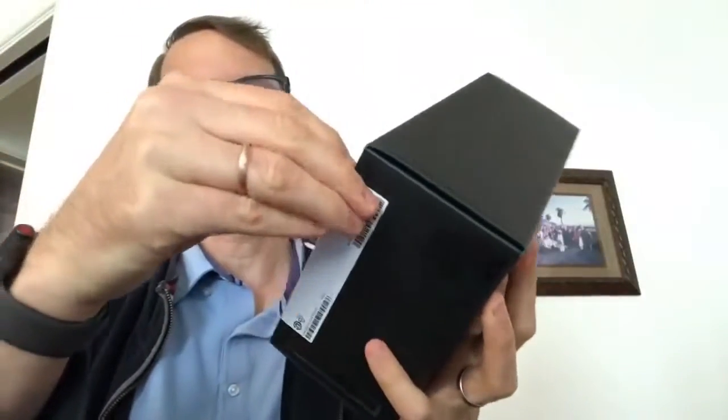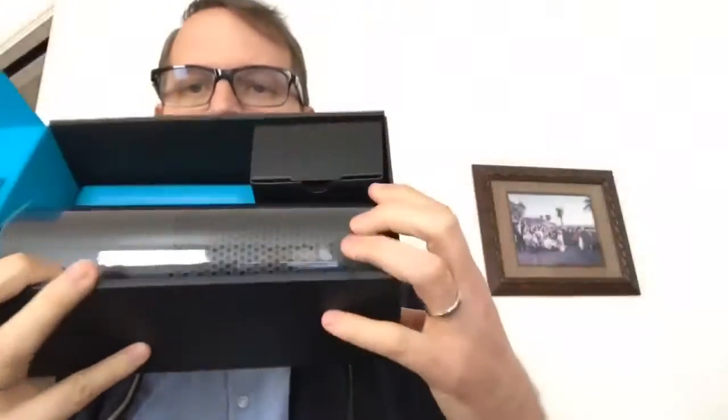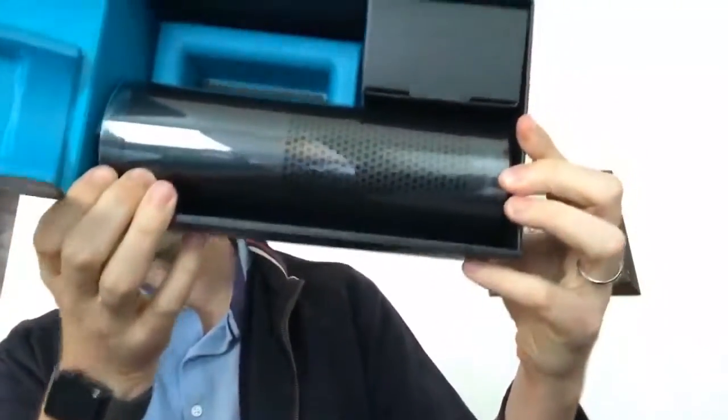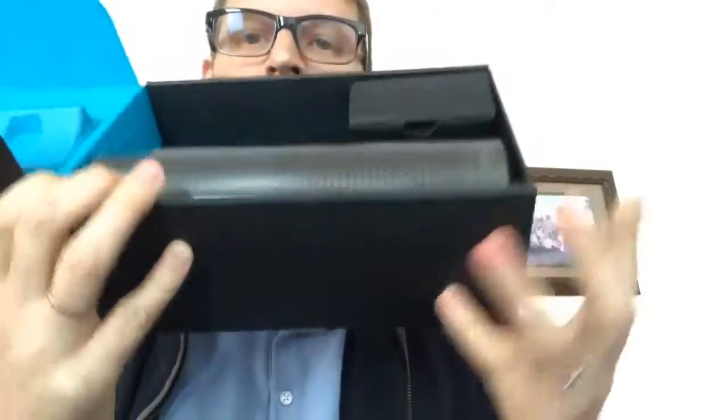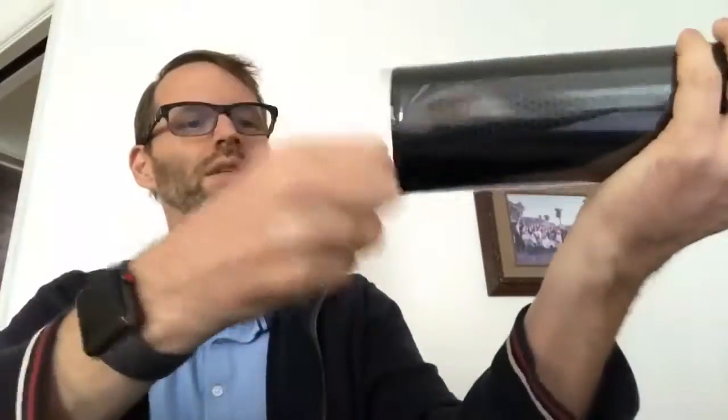I thought I had pre-unboxed it by taking off this little thing, but I guess I hadn't. That's all part of the fun. Maybe I shouldn't pre-unbox anything, because it's so much fun. There it is. That is the beautiful Amazon Echo Plus. It's wrapped in plastic, like Laura Palmer. Actually, this plastic is not sticking very hard — it's starting to come off before I even touched it, which is unusual. Usually this stuff is pretty sticky.